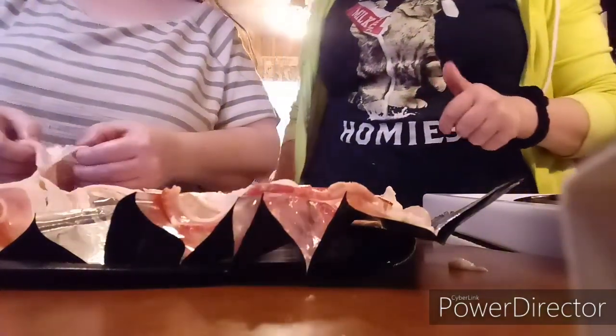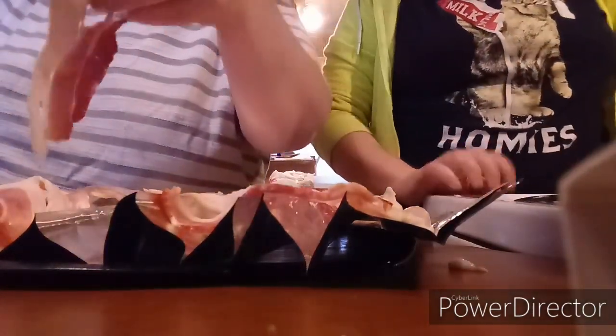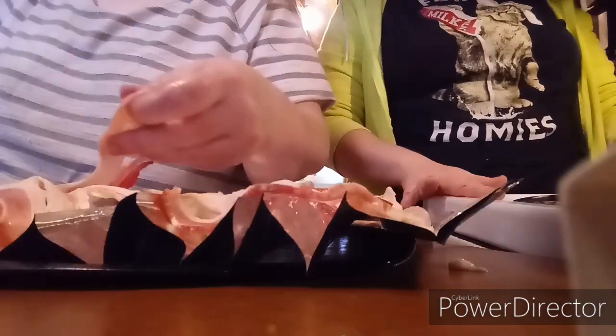Okay, heat the oven — preheat the oven to 350. Obviously I'm trying not to say the word 'obviously,' but that's what it should look like.